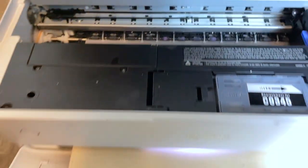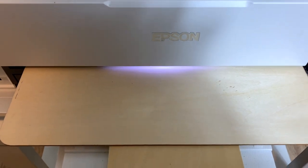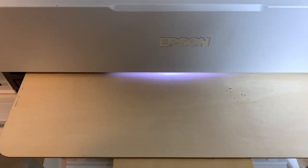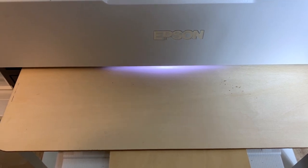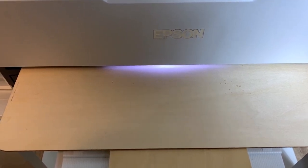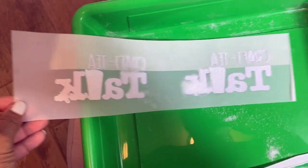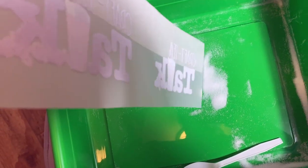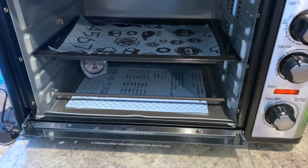Hey y'all, welcome to Craftable Things. I'm Patrice and we are going to be super quick today. The other night I hosted a live where I showcased a few of the amazing things that the new Cricut hat press can do, and I forgot to mention — or at least show y'all — DTF. Someone in the chat reminded me, so that is what I am going to show y'all now.